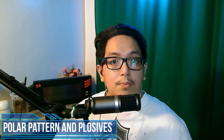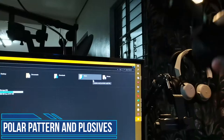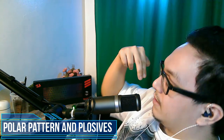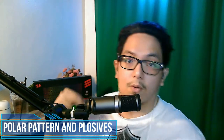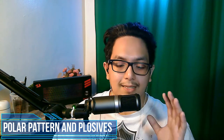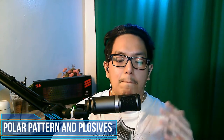Before we begin with the pros and the cons, this is a side address cardioid polar pattern USB microphone. In other words, it only picks up sound right in front of the microphone where the knob and the monitoring input is. If I speak on top of the microphone or behind, the sound will be warped. If you want to learn more about its plosives, it handles them very well, and we'll talk more about plosives later on.